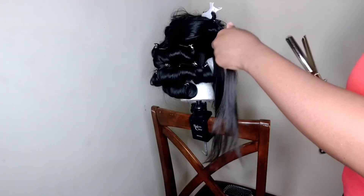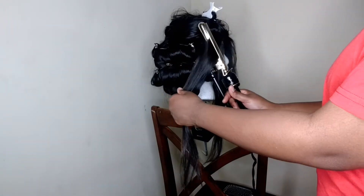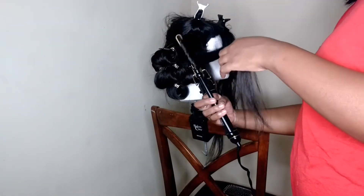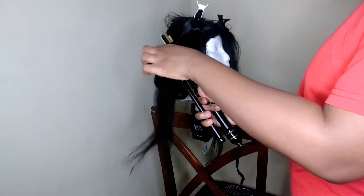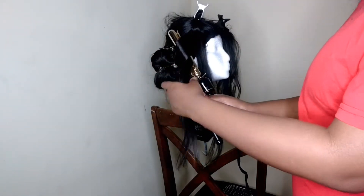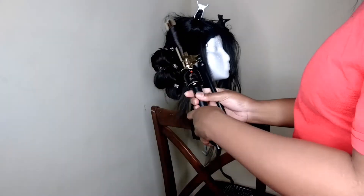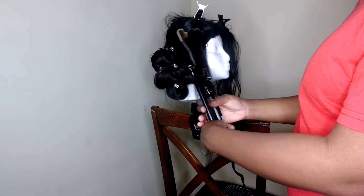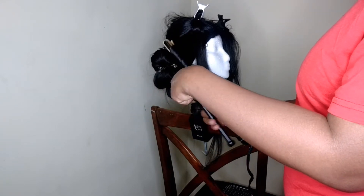With my front sections, I'm going to curl them a little bit differently. I like my curls to go away from my face, so I'm going to curl them away from my face and make sure I put my pin in to hold the curls. The curl will be facing a different direction than the other curls and that's completely fine — it's still going to come out fine.